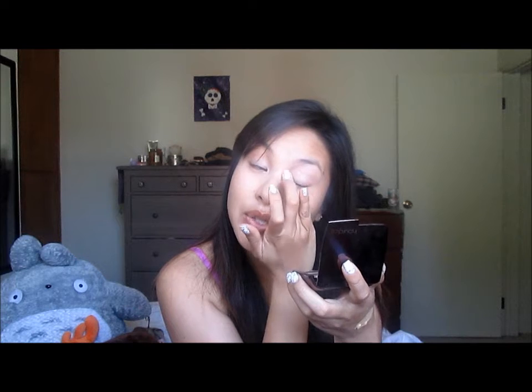Now moving on to the eyes. I'm going to be using my Urban Decay Primer Potion. It's really old. I think the color of this one is Sin — it's a champagne one. I like it because if you're in a hurry, it's really easy to just slap this on and go without any eyeshadow. So I'm just going to spread it all over my eyelids. You don't really need that much for both eyes — I just use a little drop for both of my eyelids.